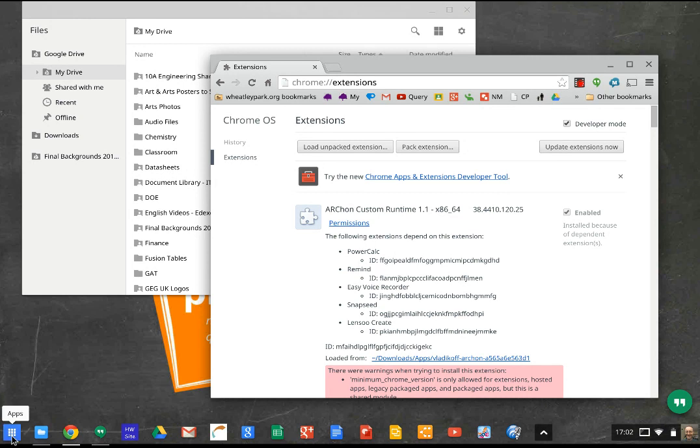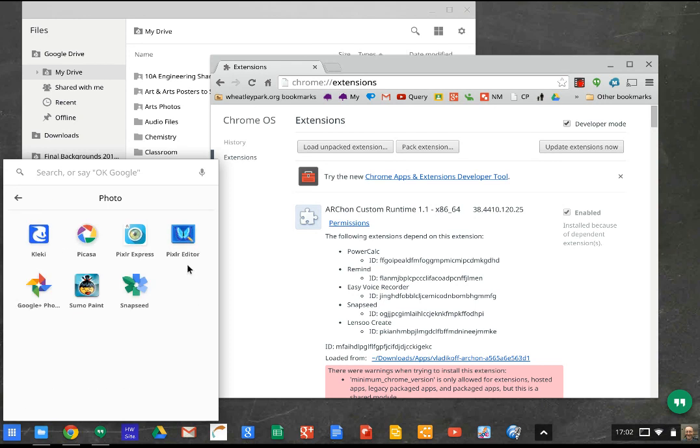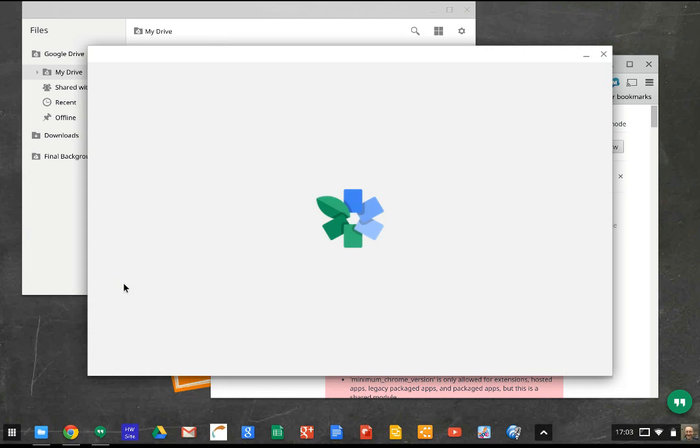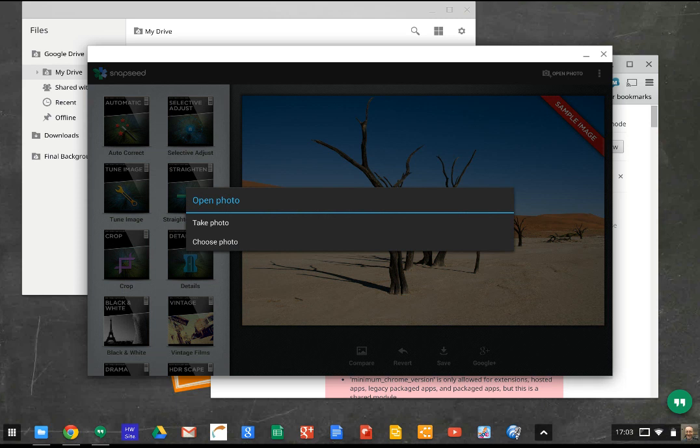I've got Snapseed inside this folder called photo app, so let's open up Snapseed. If you don't use Snapseed on an Android tablet, it's a really nice, simple, intuitive photo editing app, and it runs pretty well on Chrome OS. I've found a couple of things that don't quite work as you might expect, but the vast majority of things do work. I'm doing this on a Pixel, which is touch screen, which also kind of helps.